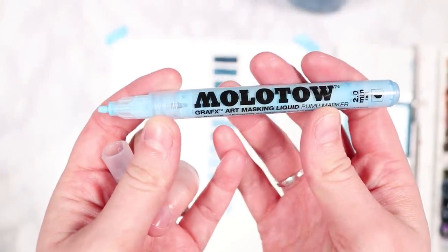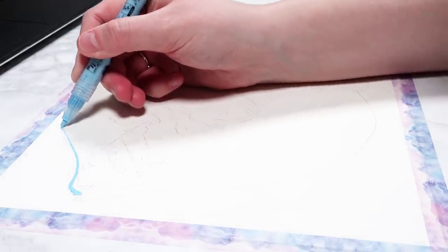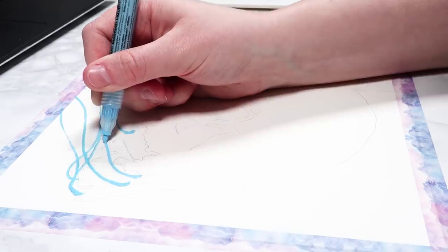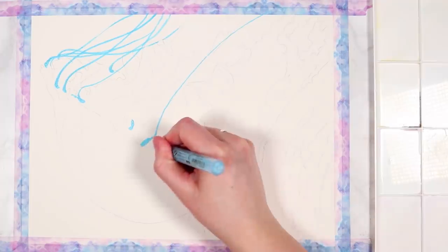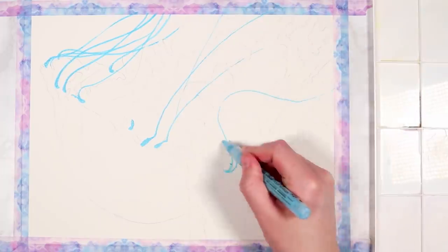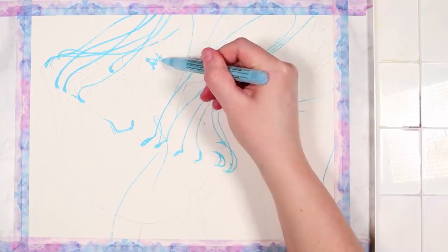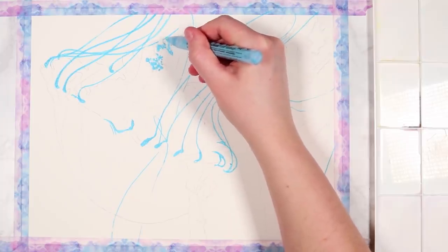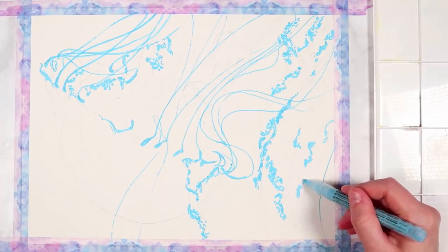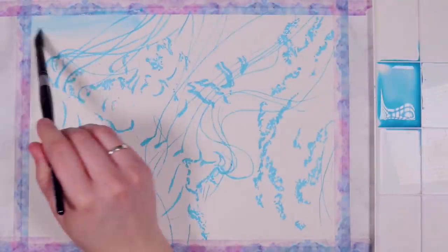Let's start off with masking fluid. Masking fluid is a key tool in my watercolor kit and it makes preserving highlights so much easier. I like to use a masking fluid pen — I'm using the Monotone masking fluid pen — but you can also get it in bottles and apply it with a paintbrush. It helps you preserve highlights, like I'm doing with these little jellyfish tentacles, so when I add the watercolors I don't have to worry about painting over those areas. The masking fluid forms a latex that stops the watercolor getting in.